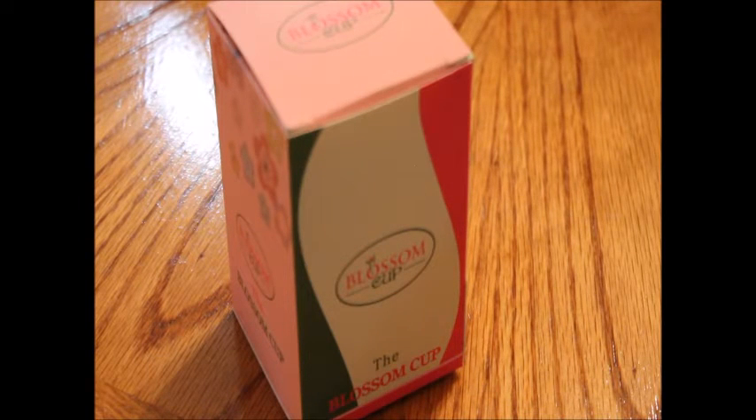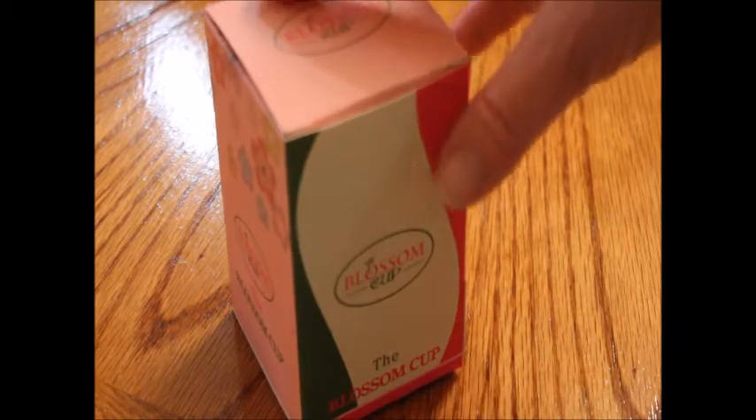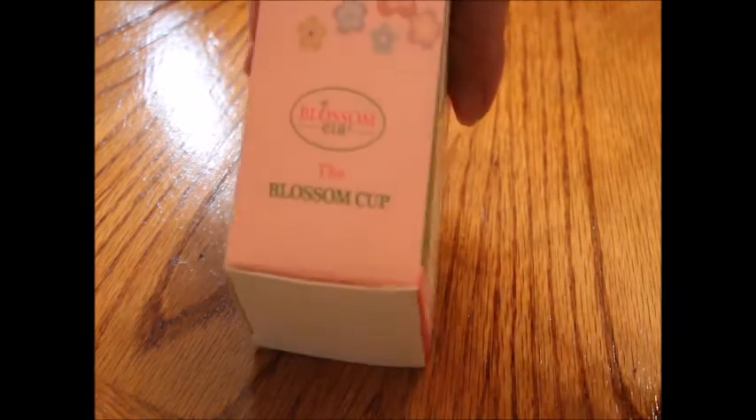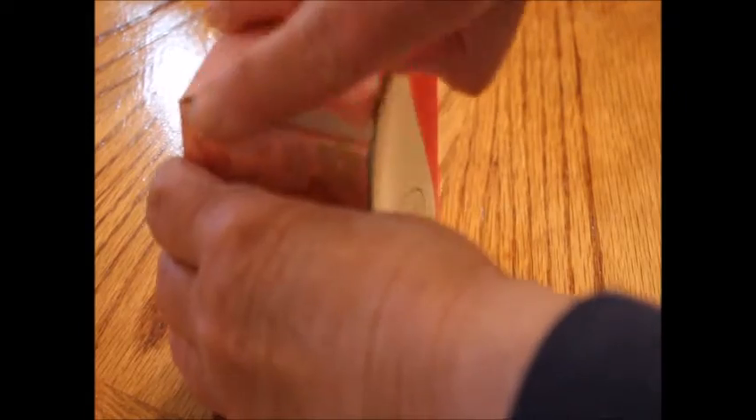Hello, everyone. Terri here from shabbycheekboho.com, and I got in a blossom cup for review, and I wanted to show it to you on a video. Sometimes that works better than taking pictures for me.